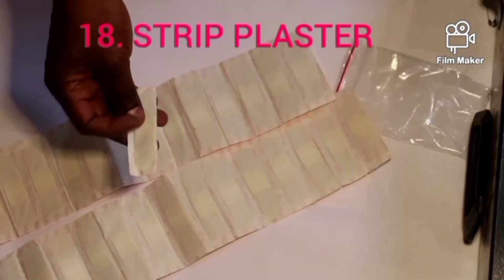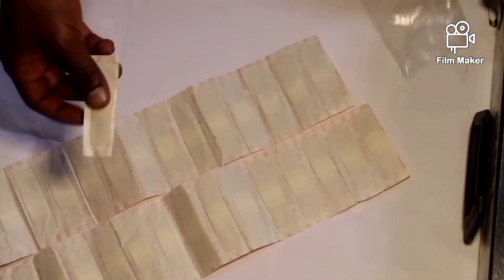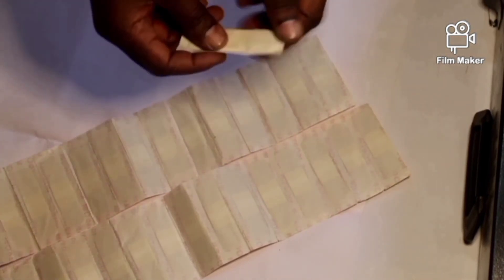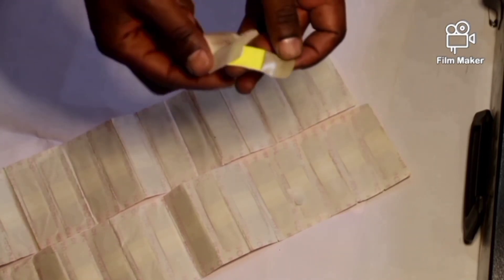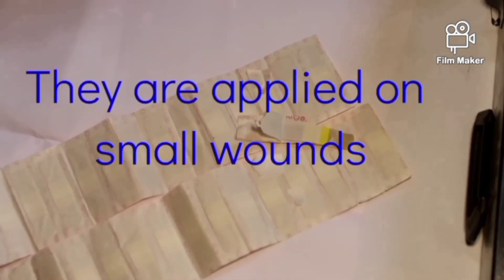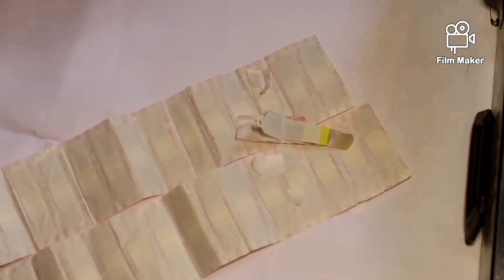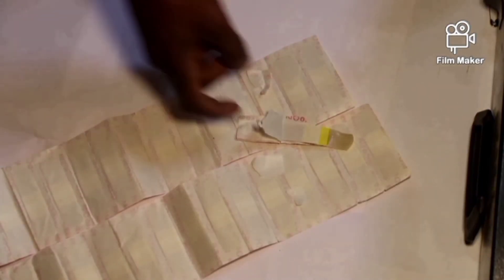Item number 18 is the strip plaster. These are the strip plasters — this is the way one looks like. These strip plasters are applied on small wounds. We commonly see them when a patient has a small cut on the face, on the arm, or anywhere there is a very small injury. They come in a quantity of 30.